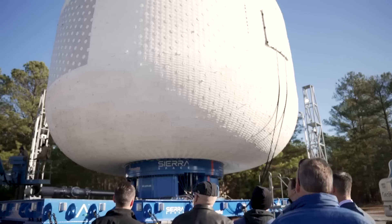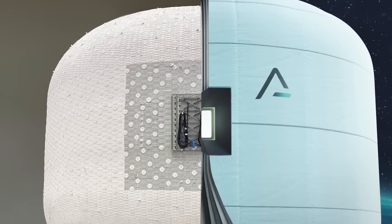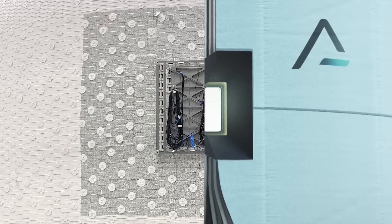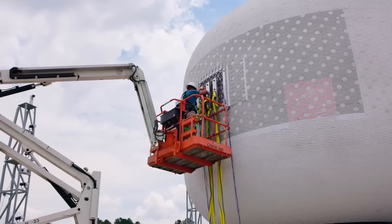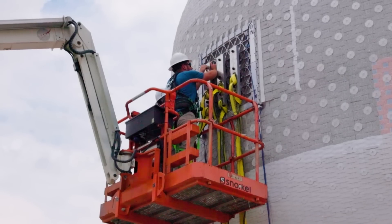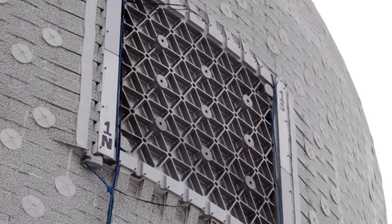What makes this different from the initial burst test conducted last December is the addition of a large metal blanking plate to the inflatable pressure shell. The idea is that this plate will simulate a window, or any other kind of rigid point that Sierra might want to use for mounting something like a robotic arm, an antenna,